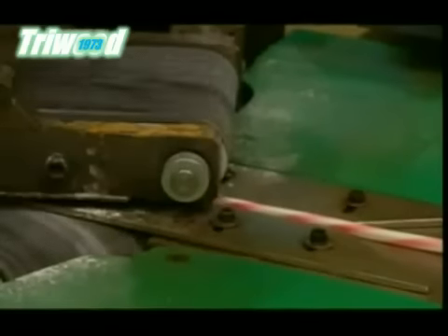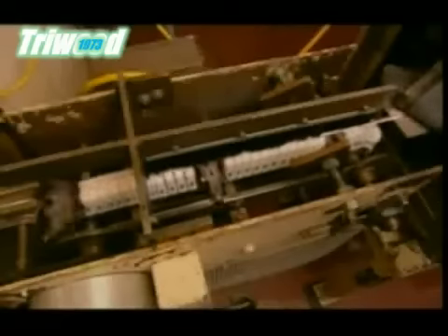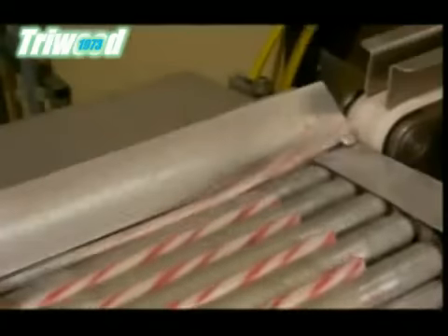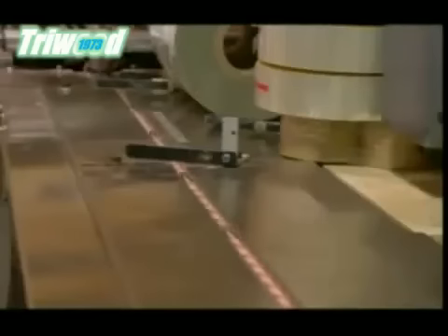The candy rope moves through two angled belts that twist it, and a chain of knives cuts the twisted rope to candy cane size. This production has been perfectly choreographed — one misstep, and the job would hit a snarl.